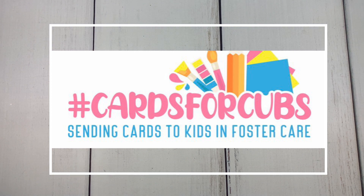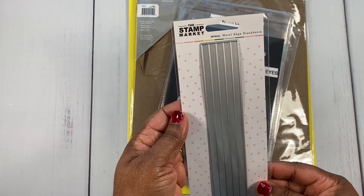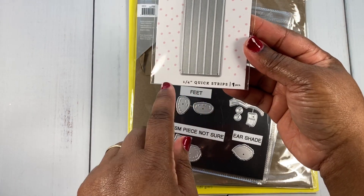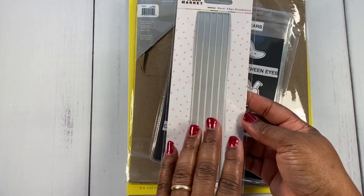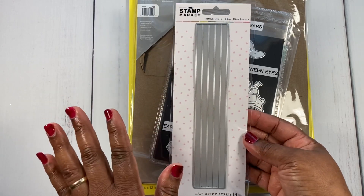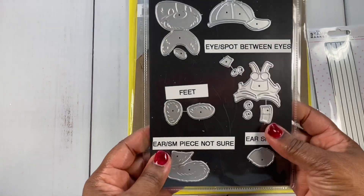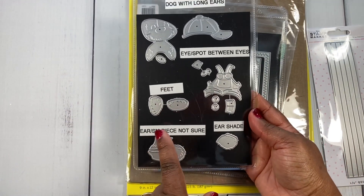For the first card, I used this Stamp Market metal edge die — it makes a quarter-inch quick strip. I really like this; you can make a design with it or just use it as an accent for your cards. I also used a dog with long ears from AliExpress.